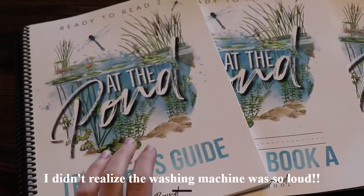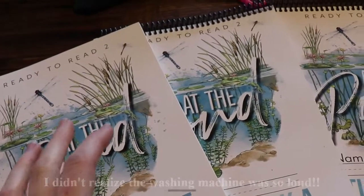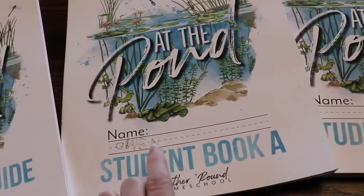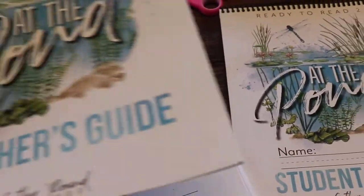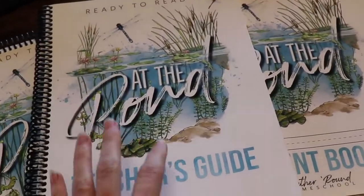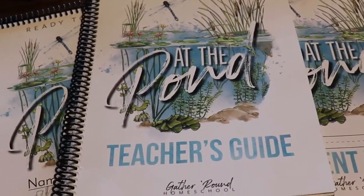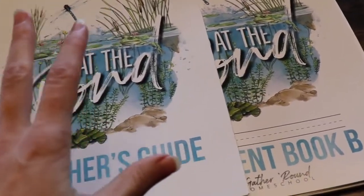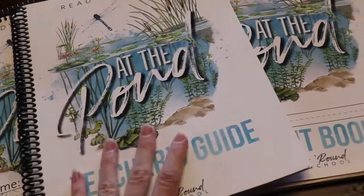Alright guys, I was just going to show you real quick what you get with this when you order. So this is Ready to Read 2. You get the teacher's guide, you get student book A, and then student book B. This is the print version. They also have the digital, which I didn't do because he is my youngest child and I won't have to teach reading to any more children. So we went ahead and got the print.